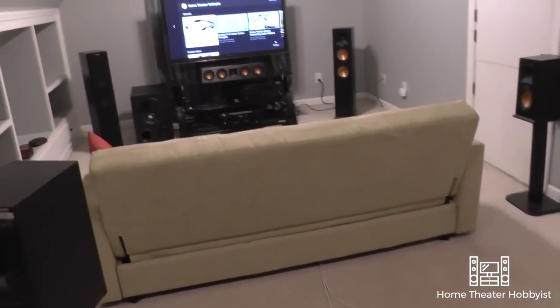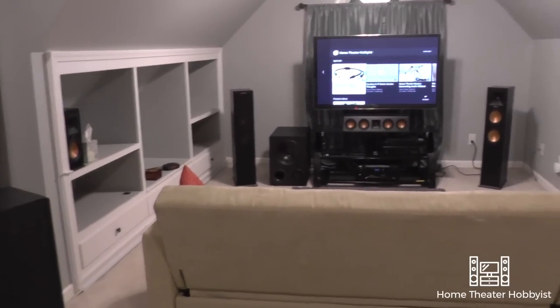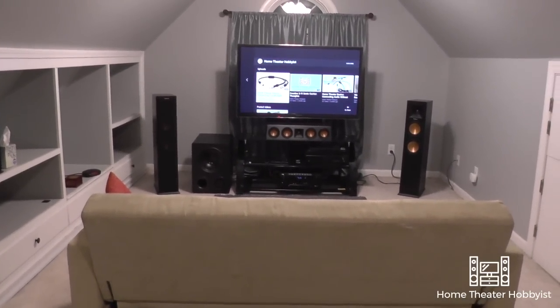Let me move over here so you guys can see that left surround. There it is. And let's move again to the front.